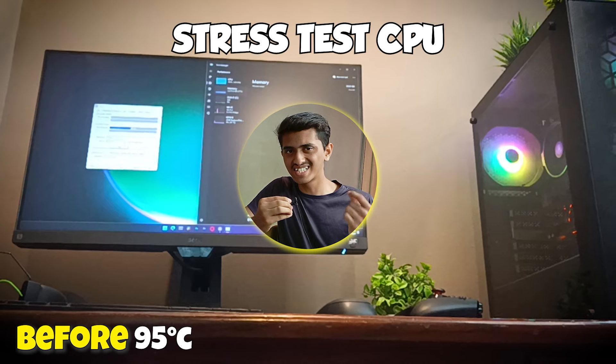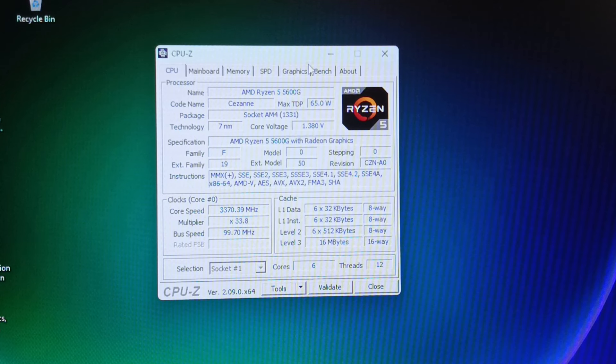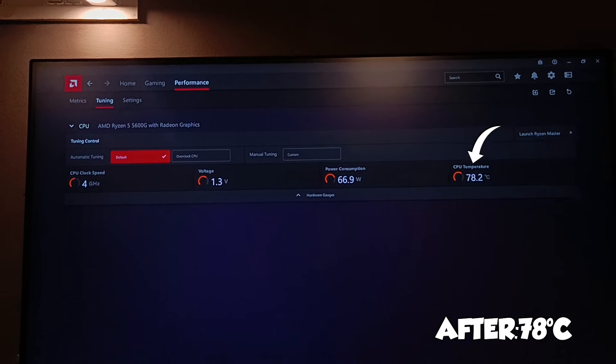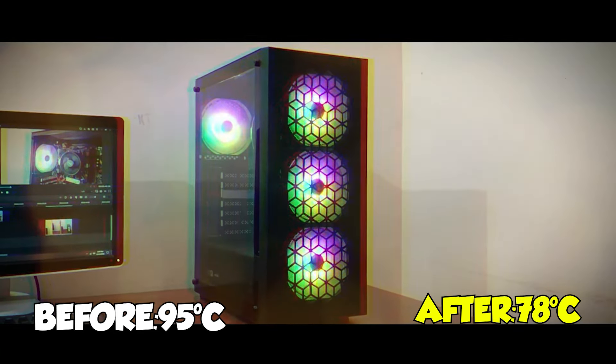The second thing is the stress test. Before reapplying the thermal paste, I stress tested the computer and the maximum temperature was around 95 degrees Celsius — I ran it for 30 minutes. After reapplying the thermal paste, the maximum temperature is now around 78 degrees Celsius. That is a huge temperature drop of around 17 degrees Celsius, which is insane.